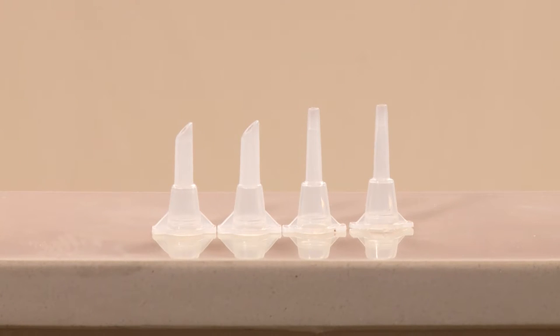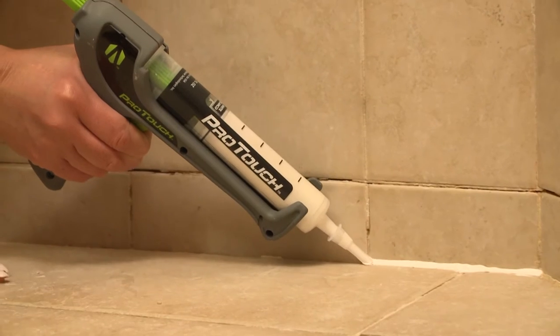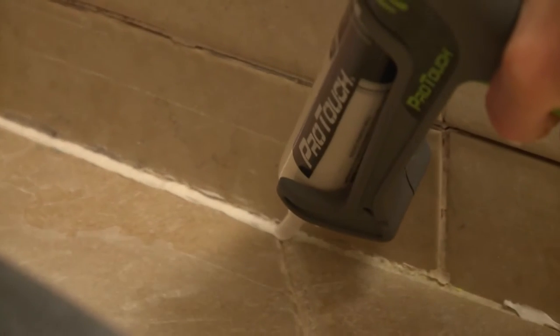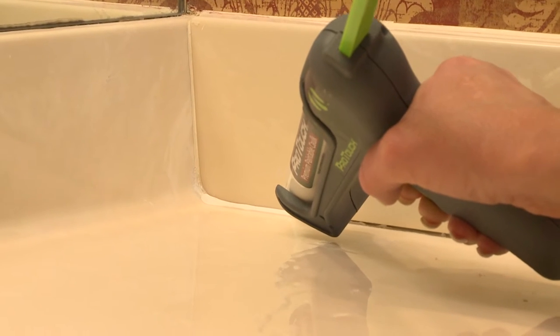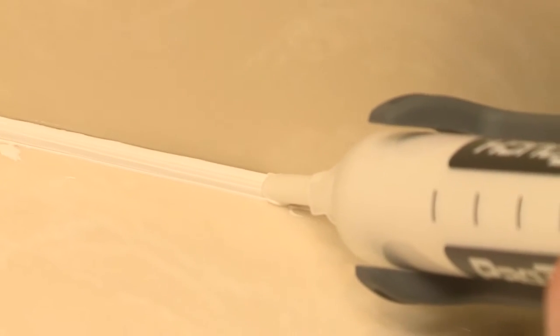Notice that these are all pre-cut, unlike the traditional caulking tube, so it allows you to get a nice, consistent bead. It really takes the frustration out of the project. This is really easy — I can't believe I'm actually getting this in an even, straight line. That's the response we wanted for homeowners. Rachel, I have literally applied thousands of feet of caulking material out of every available applicator over the past three years in order to create the ProTouch caulk system.